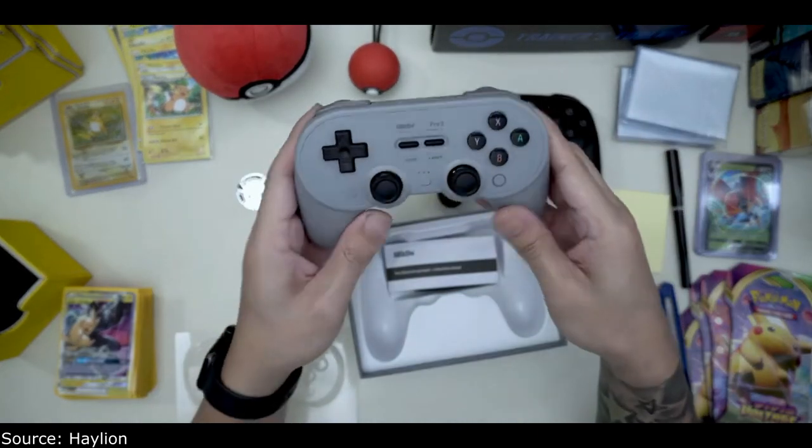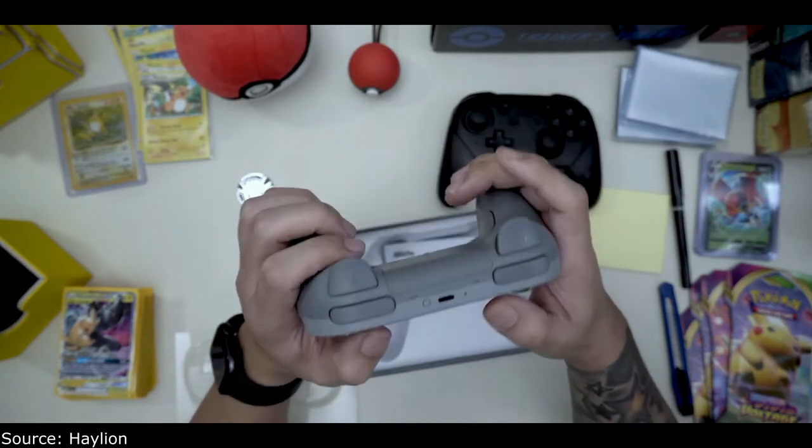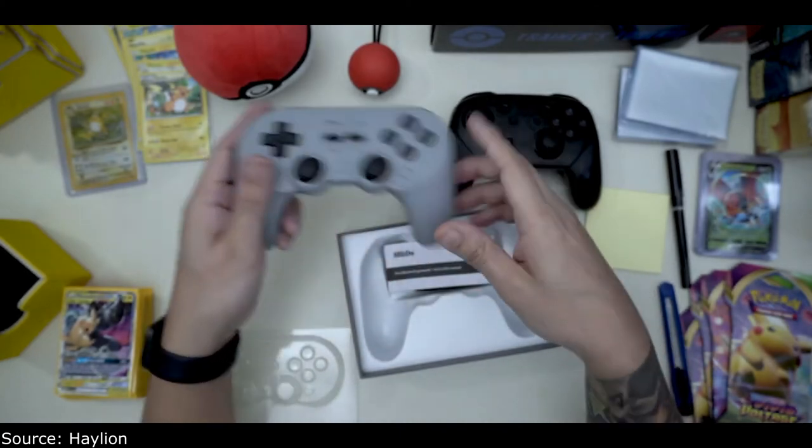I'm really excited for Metroid Dread coming out in October, so I wanted something a lot more comfortable, and this seems to be it.